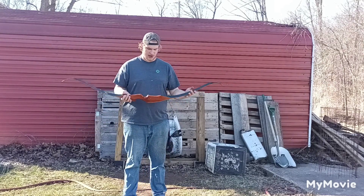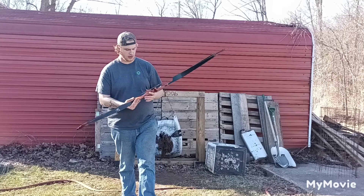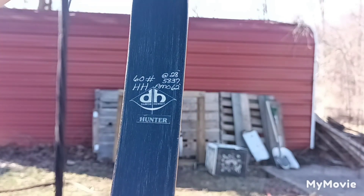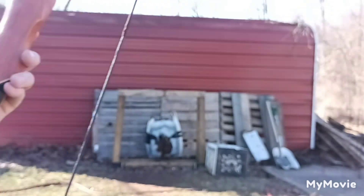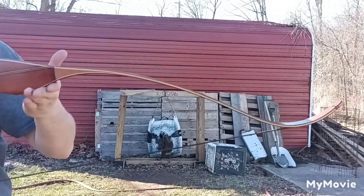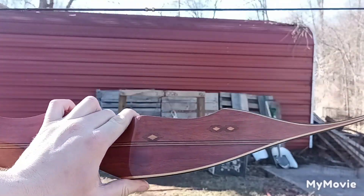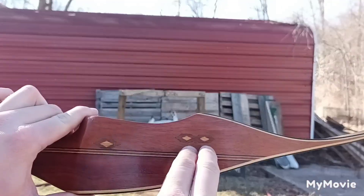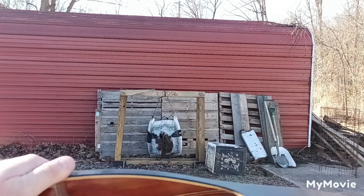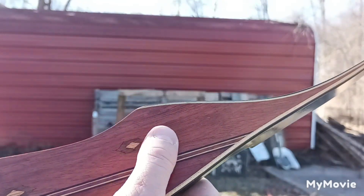As you guys can tell by the video title, this is my new-to-me Damon Howitt Hunter. I'll give you guys a close-up on the specs — it is 60 pounds at 28 inches and there's a 62-inch AMO. Trying to do this by yourself is kind of hard. Beautiful wood. It does have these two blemishes here — looks like somebody tried to install a quiver, and they drilled all the way through on this one for a plunger, which they put a dowel rod through.